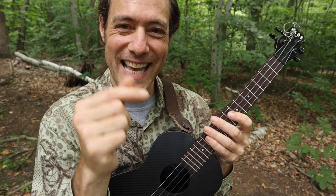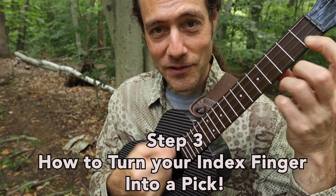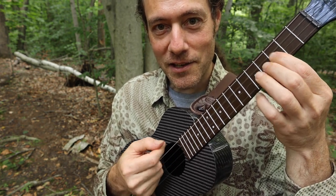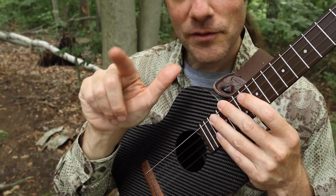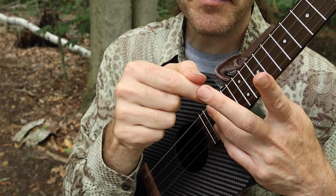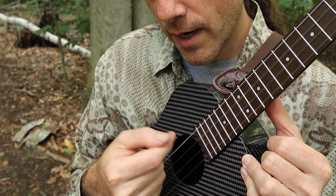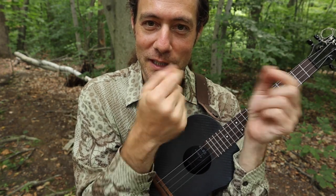A more advanced thing to do is to use the index finger as a pick. It's not as tricky as you might think. When you play with the index finger, it lets you change between your index finger strumming and your picking in a nice way. It takes a little getting used to, but I've got a couple of tricks to help you. Start by pointing your finger out, touch your thumb right about there between the 1st and 2nd knuckle, and just pluck the open C string. Notice how my index finger is resting on the next string.